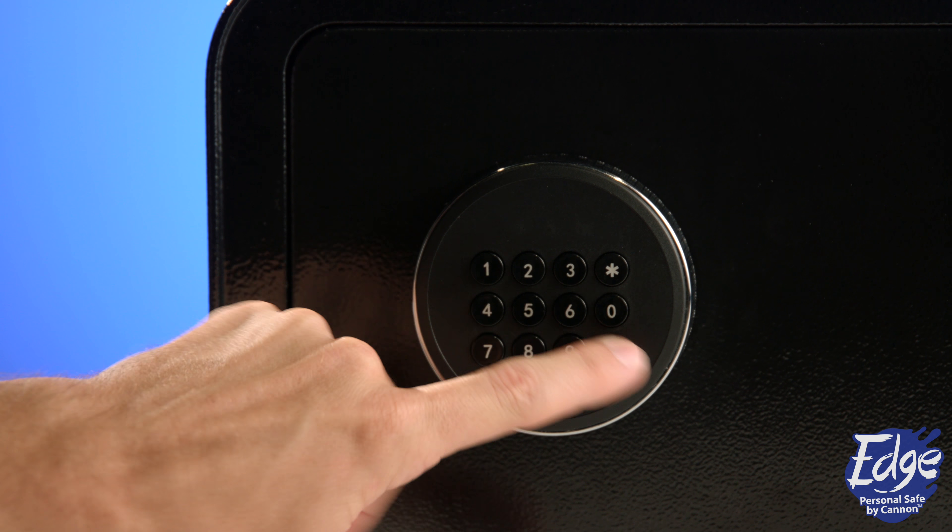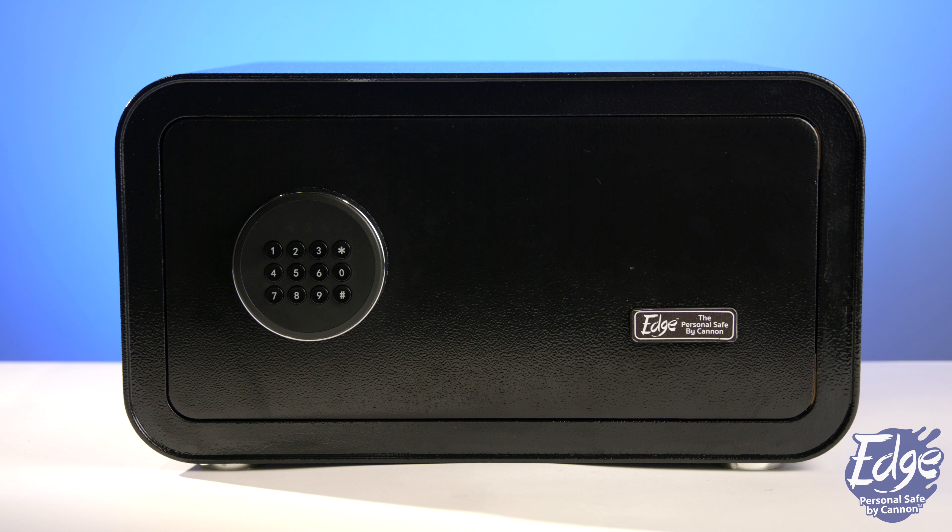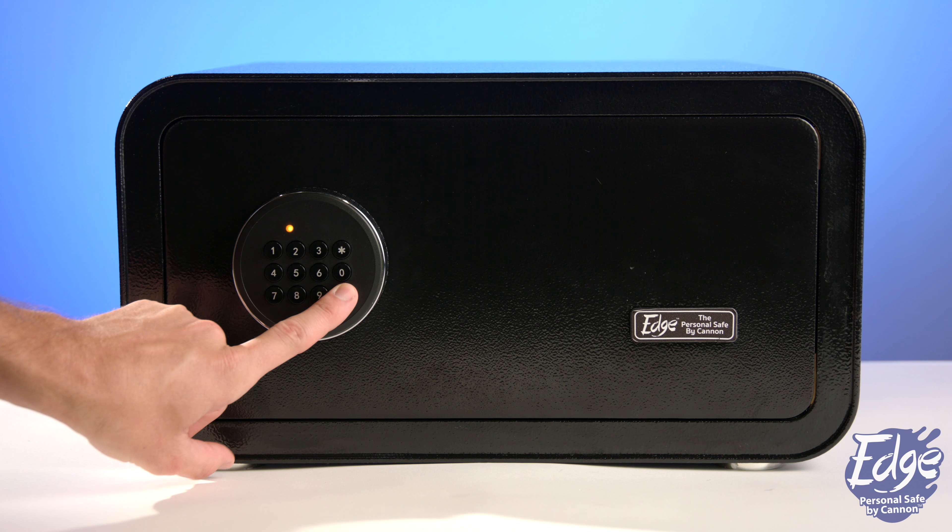To turn off the alarm, enter your passcode followed by the pound button. The alarm will turn off and the safe can be opened. Please note: if the vibration alarm is triggered, you must reactivate the security feature every time the safe door is unlocked.